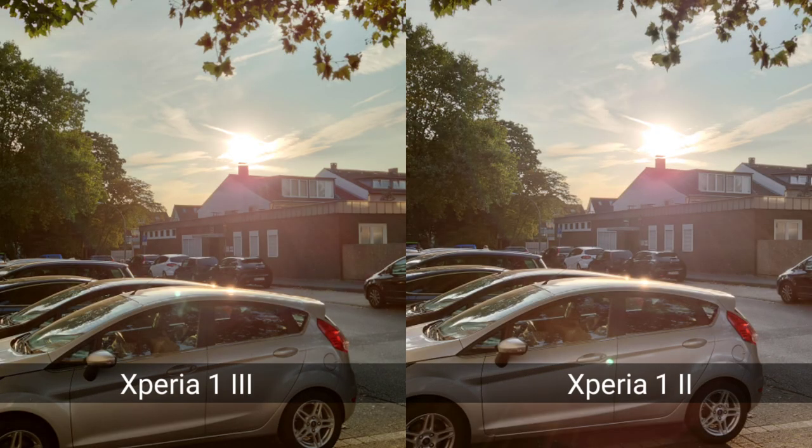In terms of HDR, the Mark III is clearly the winner — no question. There are occasional scenarios where the Mark II image is slightly preferred, and sometimes it hits focus a bit better, but most of the time the Mark III nails sharpness where the Mark II falls short.